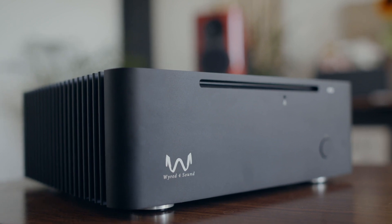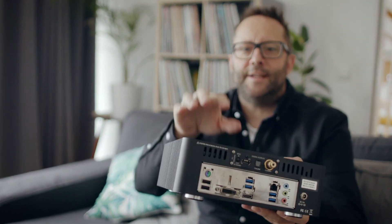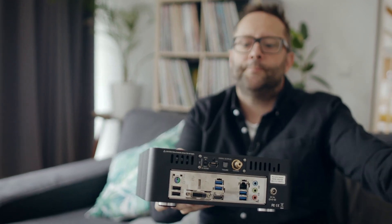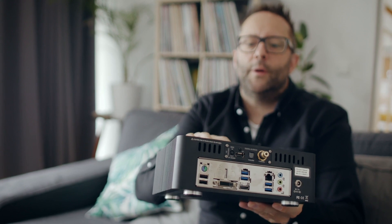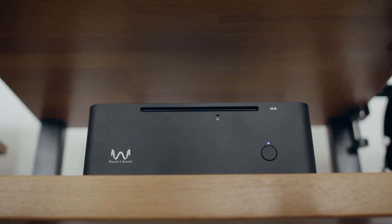I've been using this Wired for Sound server/streamer for the last few weeks. It can act as a server — sending files to a network streamer in my rack — and it can also act as a streamer, receiving files from the server in my kitchen. We're first going to look at it as a server.